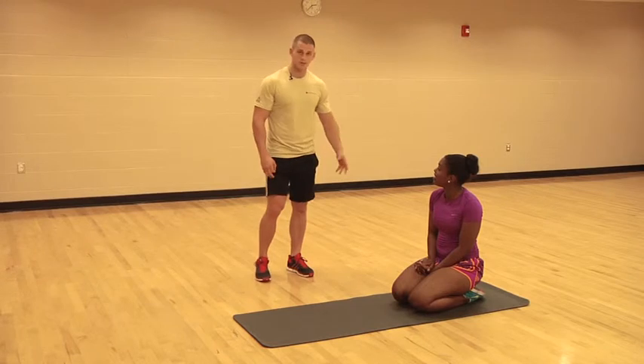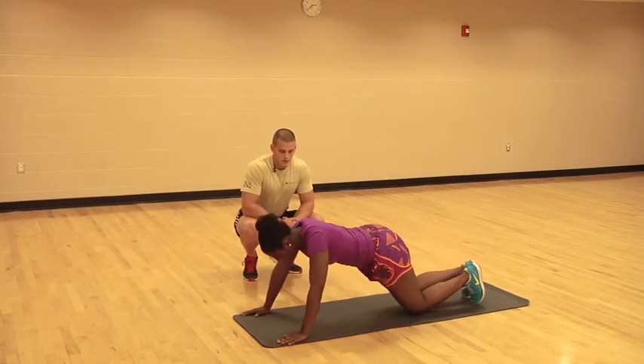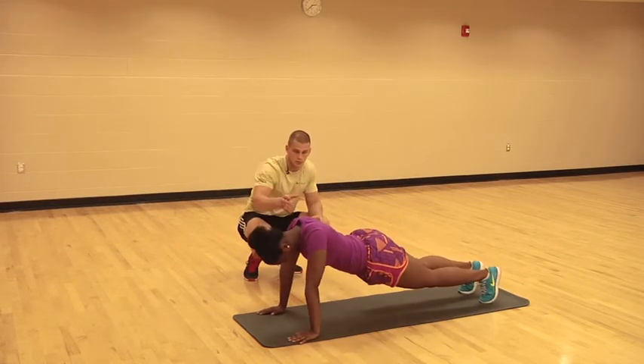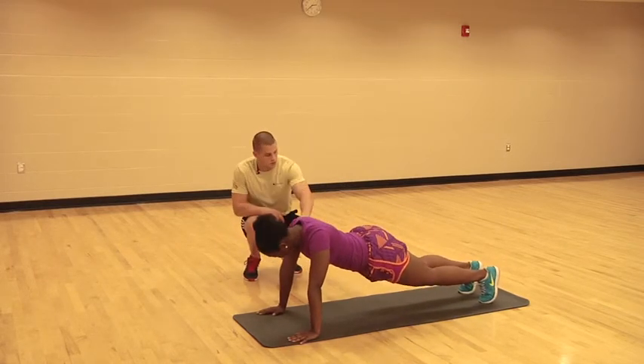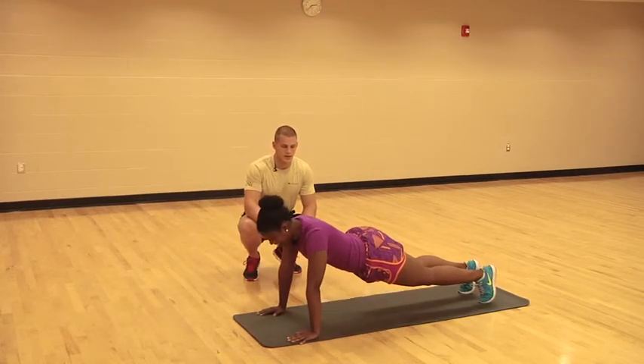We're going to show you the push-up. Get in push-up position. You see right here how her back is flat, her butt's not arched, her shoulders aren't hunched over — she's in perfect position right here. You're going to bend at the elbows and come back up, just like that.